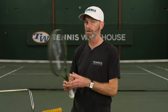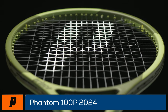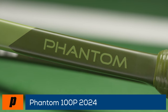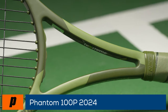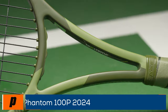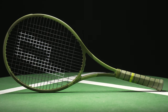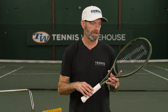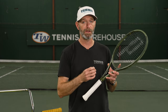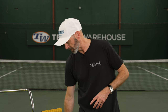Jumping into the more squared-off beam designs of the Phantoms — this is the 100P. This one's got a lot of control and a lot of feel on the ball. Definitely a racket for players who like to supply their own power and take big cuts — it's going to give you the control needed. Nice open string pattern, so you can rip it, get good rotation on the ball, and keep those powerful strokes inside the court because you'll get tons of access to spin. Great for touch volleys, angles, and drop shots — lots of feel out of that one.